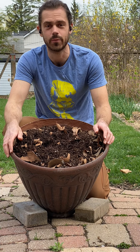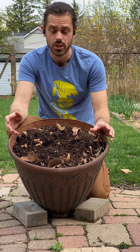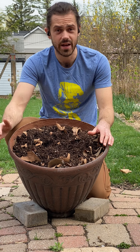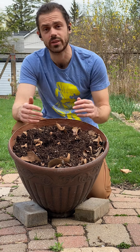Hi everybody, Farmer Yoyo here again with Common Threads, and today we're going to start talking about gardening with kids. One of my first activities that I love to do in gardening with kids is a soil exploration. Kids get to use their five senses to explore the soil, learn about it, and think about what they want to grow in it.